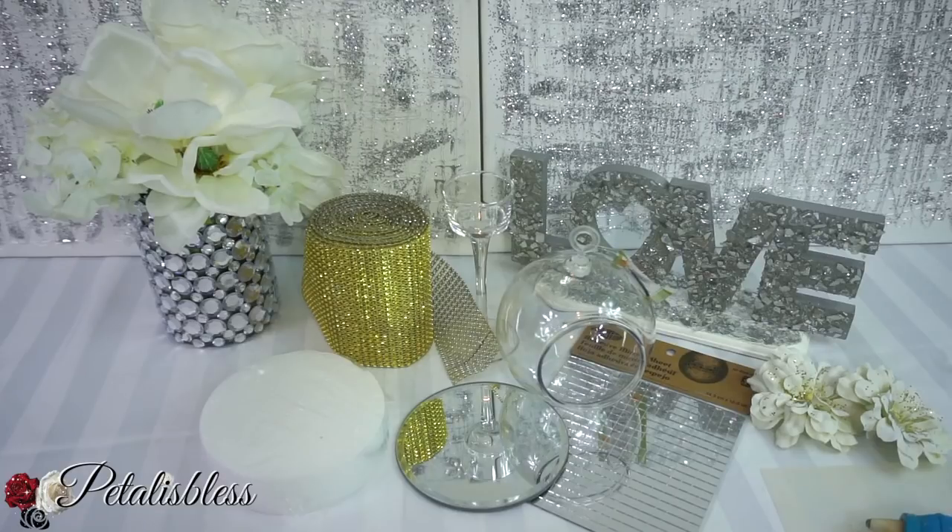Hi everyone, Petal is Blessed here, welcome back to my channel. I'm coming on today to share with you two nice and easy DIYs. One is an oldie with a new refresh — I'm refreshing a mirrored riser — and the other one is a little flower decoration. So let's get into the items we'll be using today.